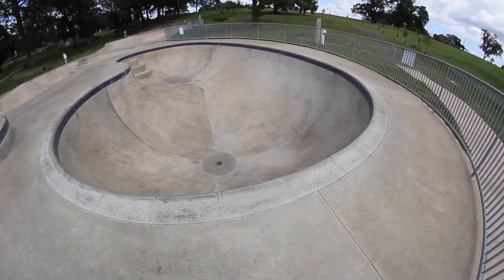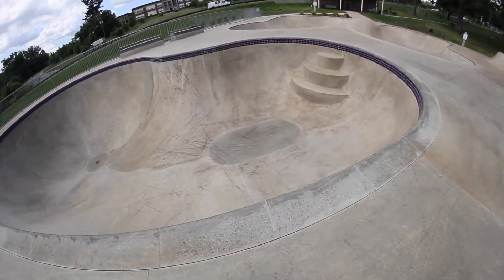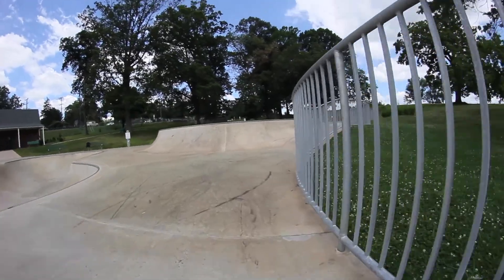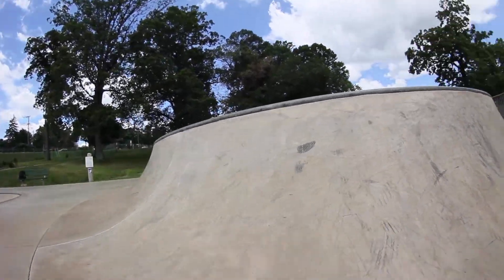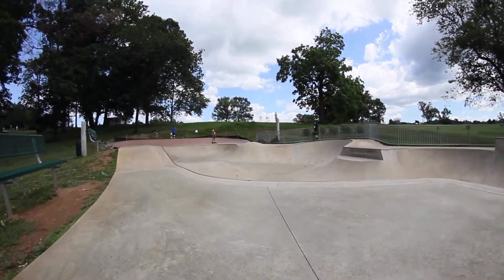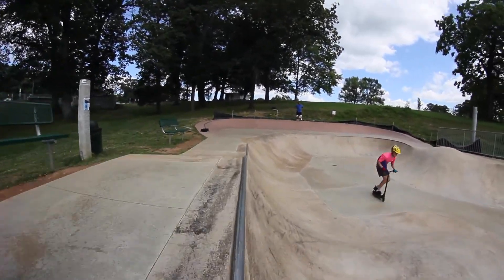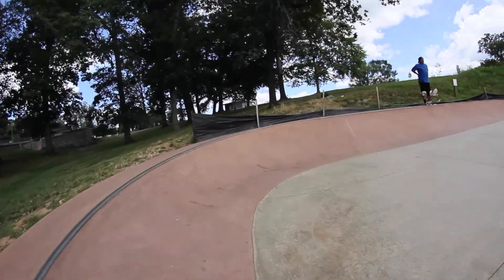There's a kidney-shaped bowl with cement pool coping. The pool goes from five-foot to ten-foot, and the small section has built-in stairs. There's also a small three-foot wall with metal coping, and a bank that leads into the flow bowl section of the park. The flow bowl has metal coping and goes from three-foot to six-foot. There's a small round wall with metal coping on the backside of the flow bowl.